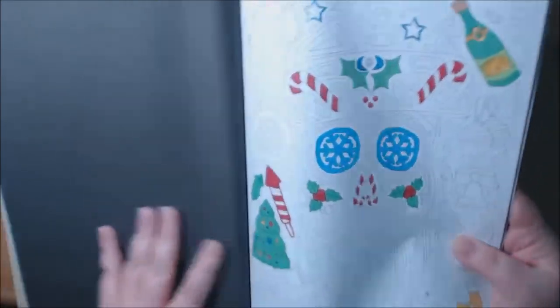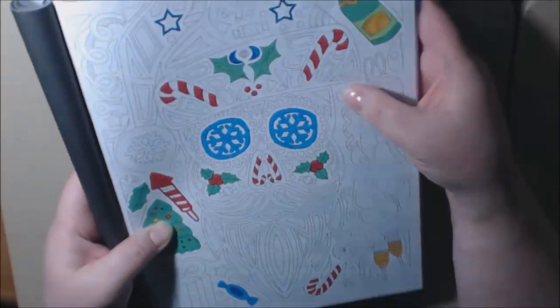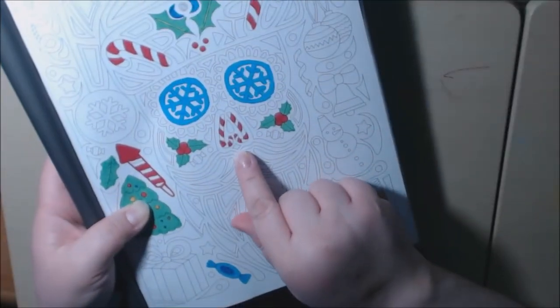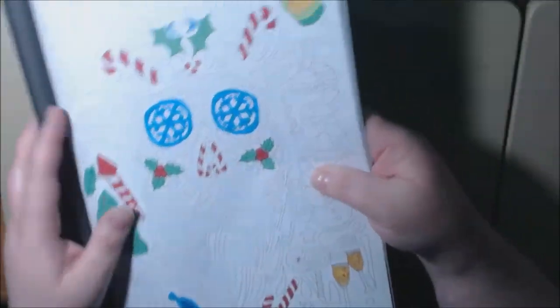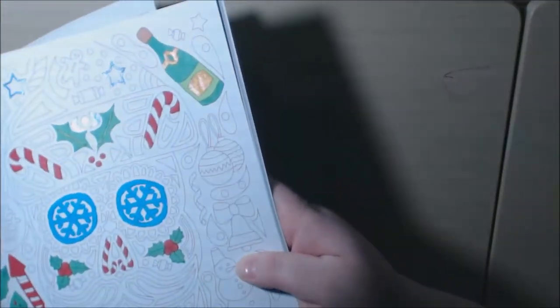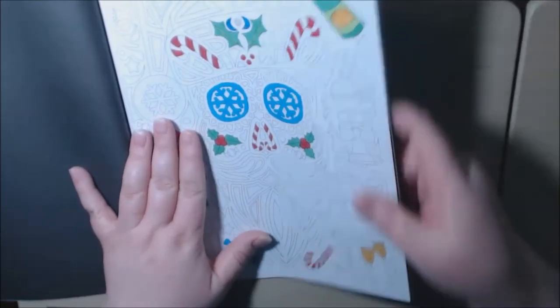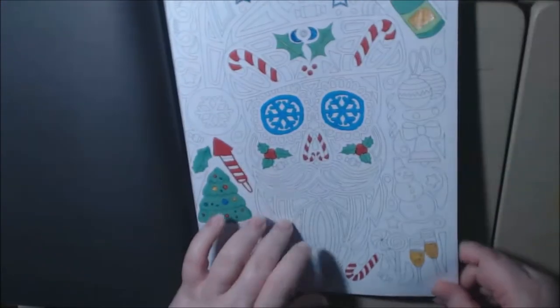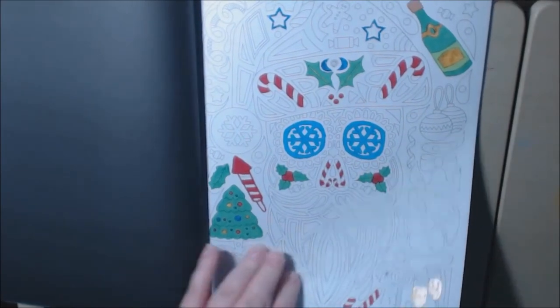This one is Santa. Look how cool Santa is — his nose is a candy cane. It's really good. You can use your gel pens; I got some in there, a little shiny. We got a bottle of champagne, and I used the glitter markers for the champagne bottle. This one's going to be filled in very soon.